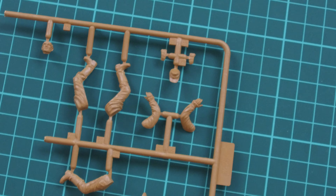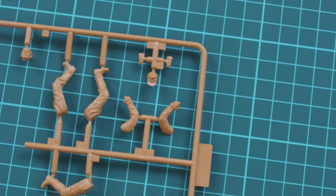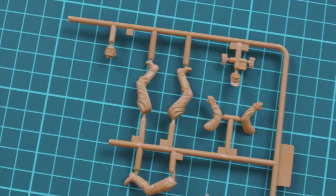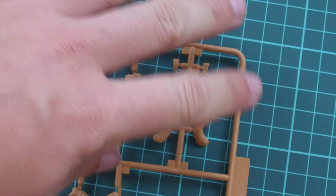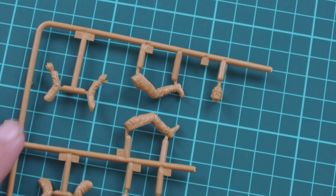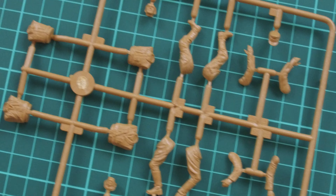We have separately molded legs, separately molded hands, and note that the hat is also molded separately from the head. This is useful for painting purposes, because some manufacturers mold them together and then you have to use a really thin brush to carefully paint those elements. There are no bodies visible on one part of the sprue because they are on the other frame — the sprue was broken to fit into the plastic bag. Here you can see two torsos for the first two figures, and also parts for another two figurines.